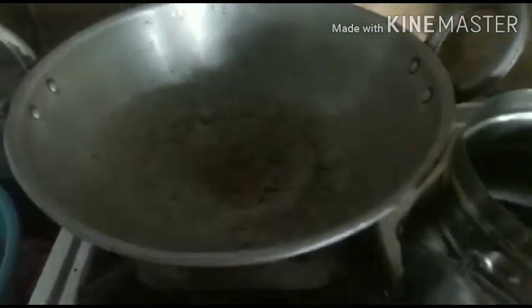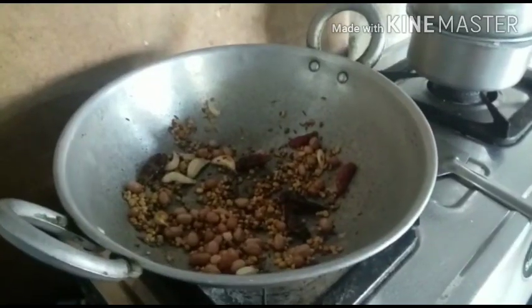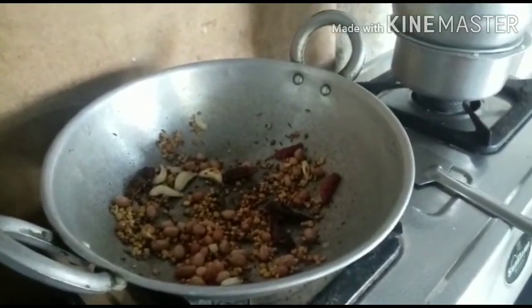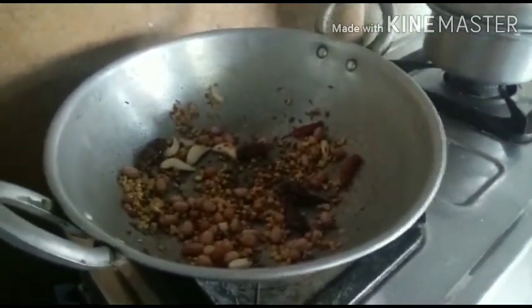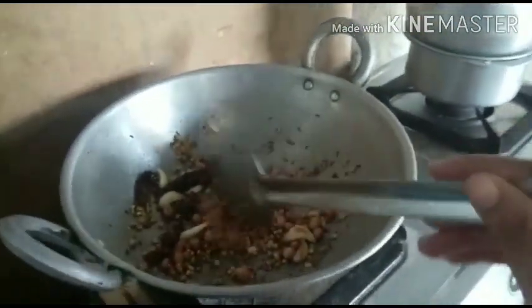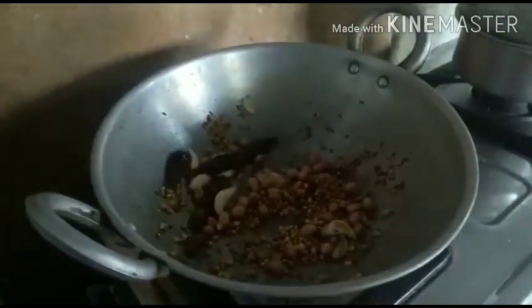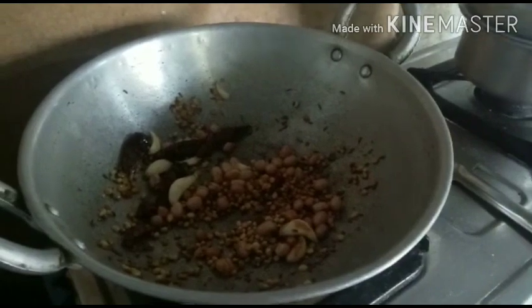Then I will add a spoon of oil. You can use this to fry it slowly. It's slow to fry it. If you try to fry it, you can use it, and the taste is good. We can fry it slowly.